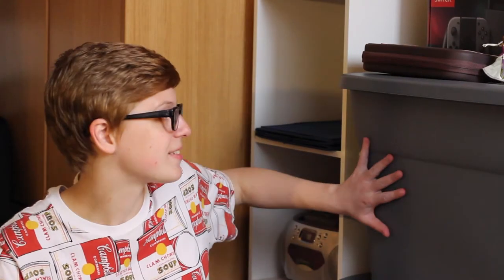So behind me we have these big moving boxes, because I'm moving out tomorrow. They're such a great backdrop. So today I'm gonna talk about the pieces that I made in my printmaking class. My very first project was relief printing.